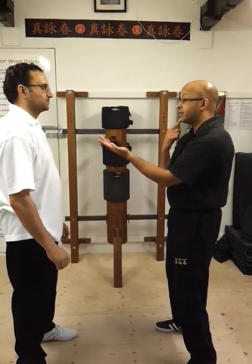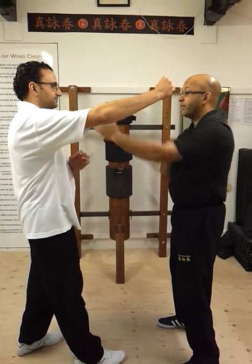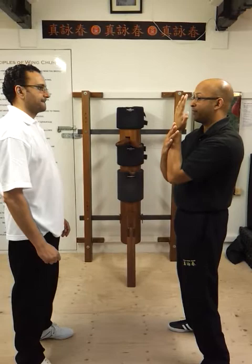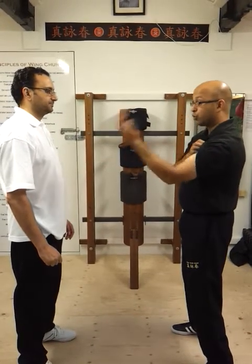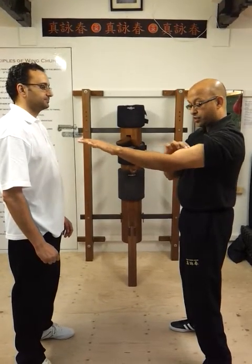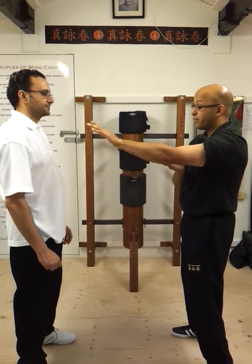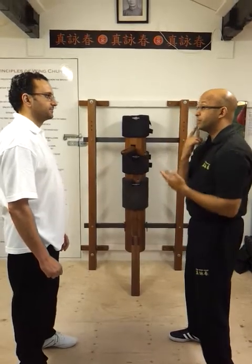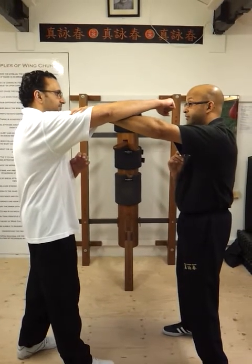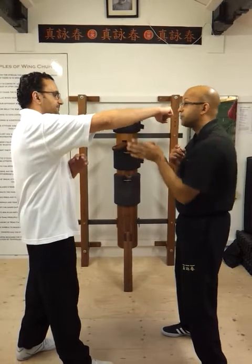If you were coming up to my face — punch my face — I would want to do a bong sao. Because if I lift my tan sao up, the force coming this way would collapse my hand into my face. That is because the bicep muscle pulls the hand back. What I need to do from here is rotate the hand, which lengthens the bicep muscle but tightens the tricep — which will give it more structure. So to cover something coming to my face, I would do a bong sao, because now this is not going to collapse. It is forcing it outwards.